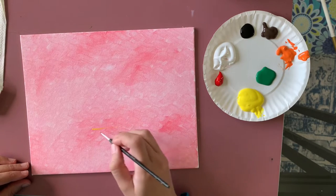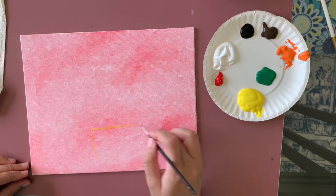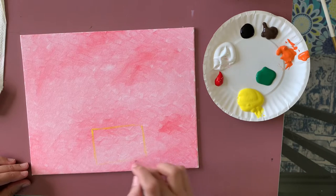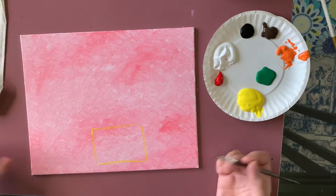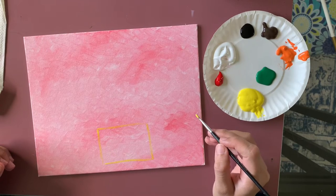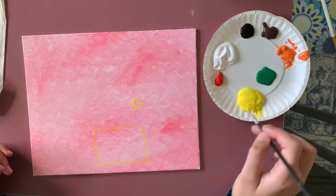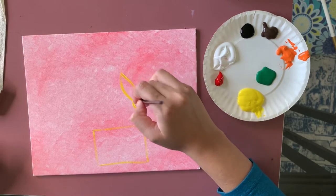Now I'm going to start adding a basic outline. I'm using yellow paint and my smallest brush — a number zero. I'm just adding a basic outline for the pot shape. If you don't like any of the yellow lines, you can apply a little bit more red or white on top to hide them. That's why I always use a lighter color for outlines. You can also use a pencil if you prefer.